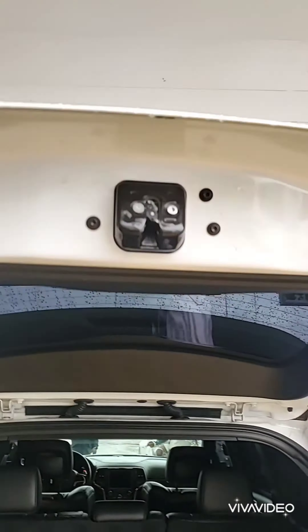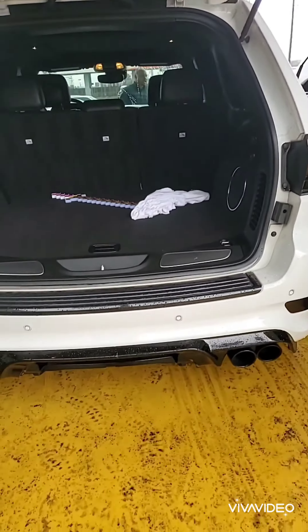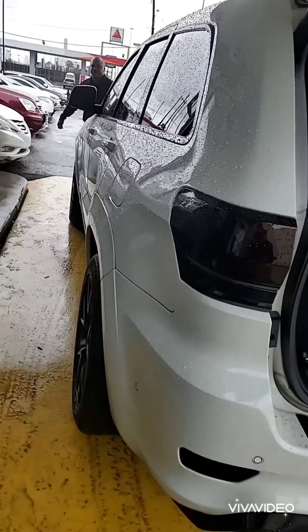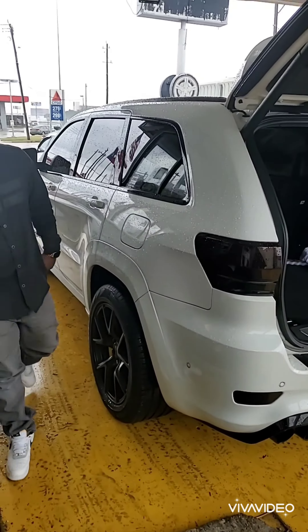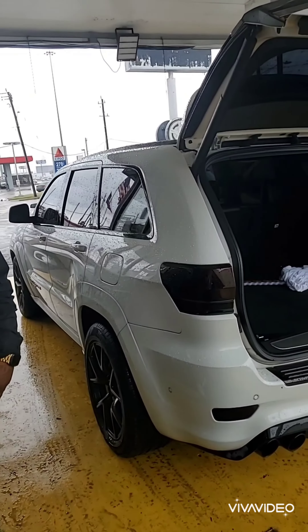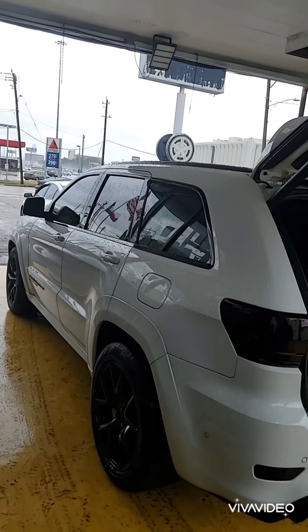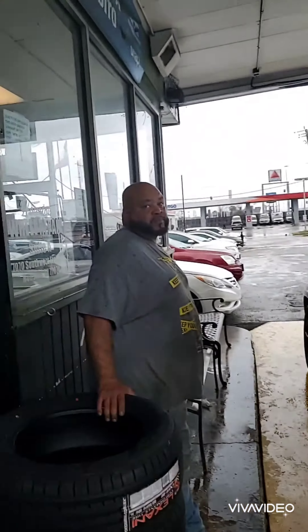This is the first video of the Trackhawk transformation. 720 horses — this is truly a beast. I've seen this truck race a Ferrari on Instagram and it was close! I will keep you guys posted on the progress.